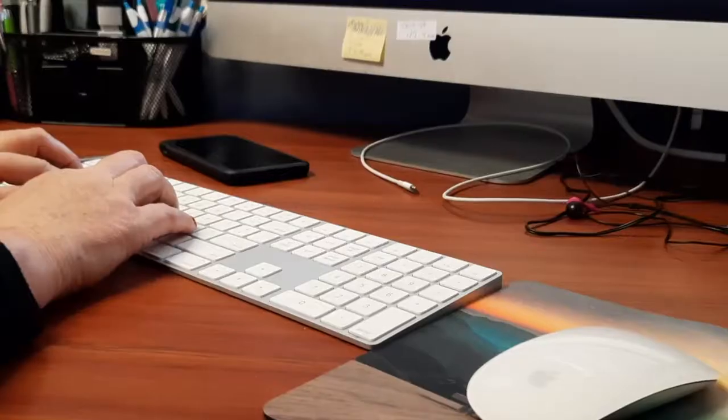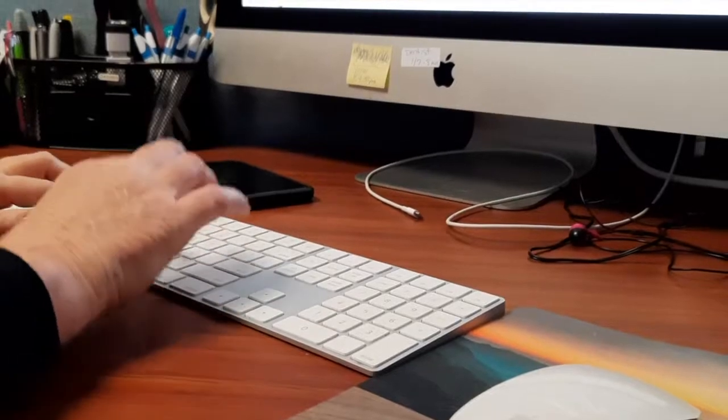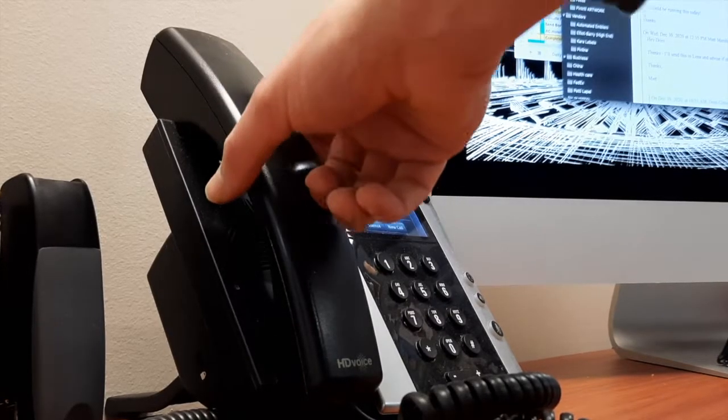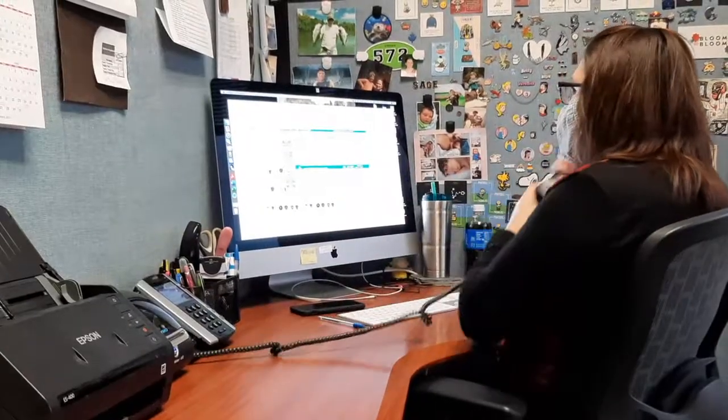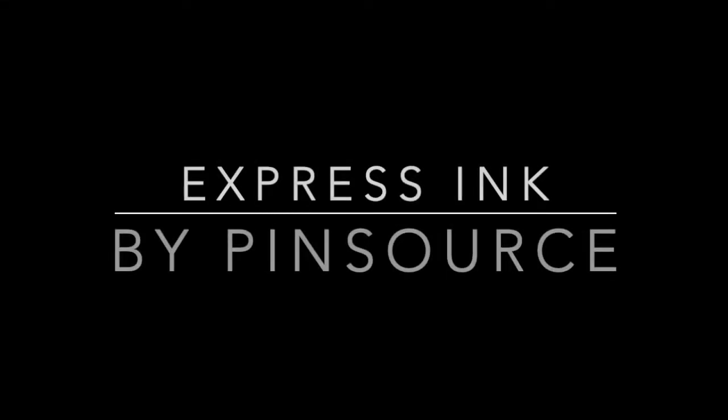Over the years we've had so many customers come to us needing pins within five to ten days. So in order to help bridge this gap, we've launched an in-house option to get pins into the hands of those who need them fast. Welcome to our new solution: Express Ink Lapel Pins.